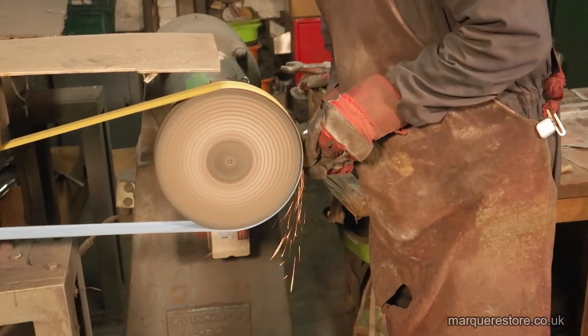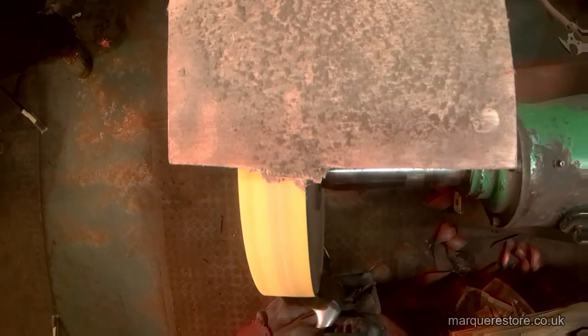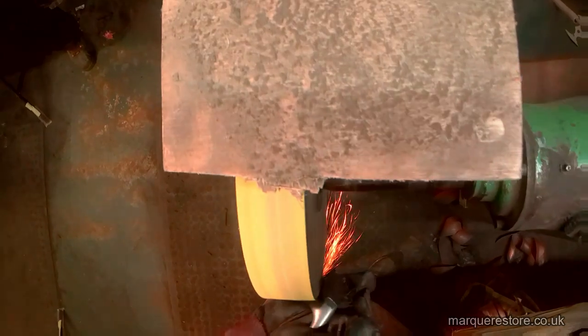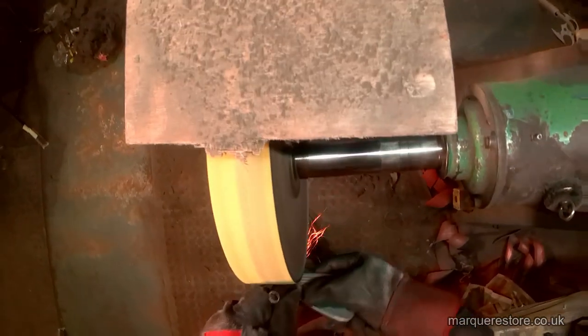Here we are in the polishing shop. The first operation is something we call 'cutting out,' where we try to cut out all of the marks that need removing — whether that's from corrosion or, in this case, mainly damage from being smacked on surfaces. You've got to be very careful with these abrasive belts not to actually cause damage.